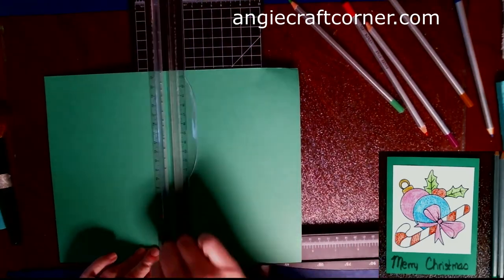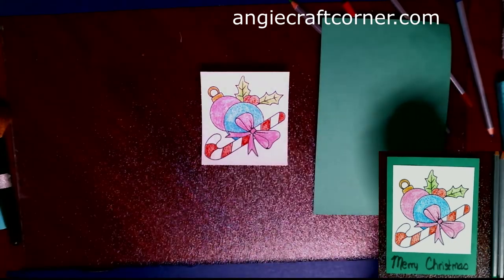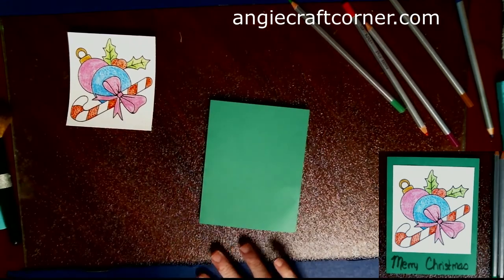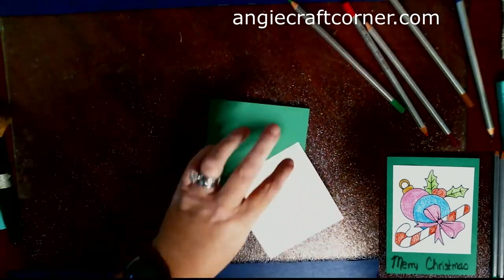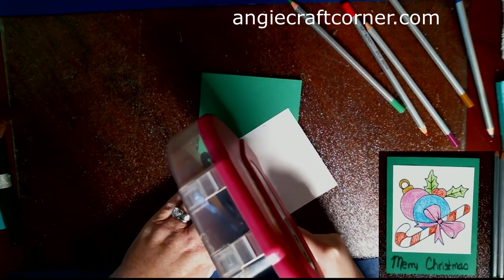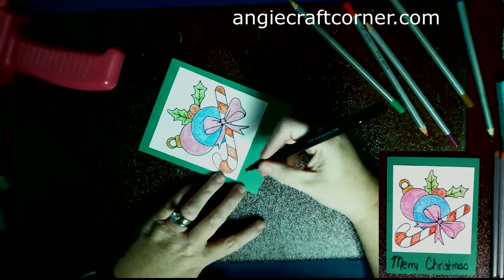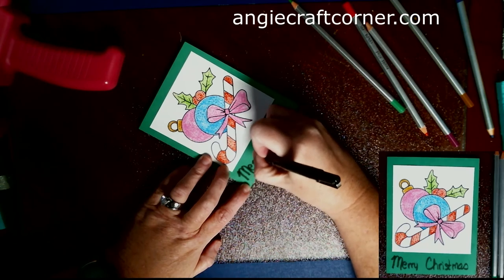I got a piece of green cardstock to make my card base. I just cut it in half — it was 8.5 by 11, and I cut it to 5.5 by 8.5, then folded it in half. I just want to give people some cheap ideas for Christmas cards this year. I've been using my ATG gun, which is like double-sided tape, to adhere the printed panel to the card base.